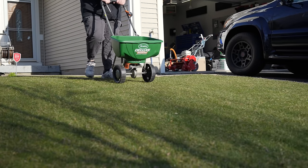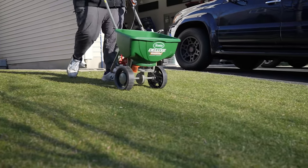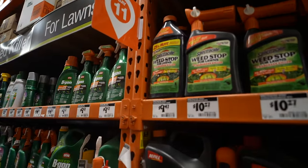Another issue with weed and feed is that it causes excessive herbicide application. When you broadcast it, you're applying it to your whole lawn — not just specific areas that have a lot of weeds — and you end up applying herbicide to areas that don't even need it. The last problem is that it's the least effective way to apply a herbicide. There's a reason why all the herbicides at Home Depot are in liquid form: liquid herbicides are the most effective way to kill a weed.